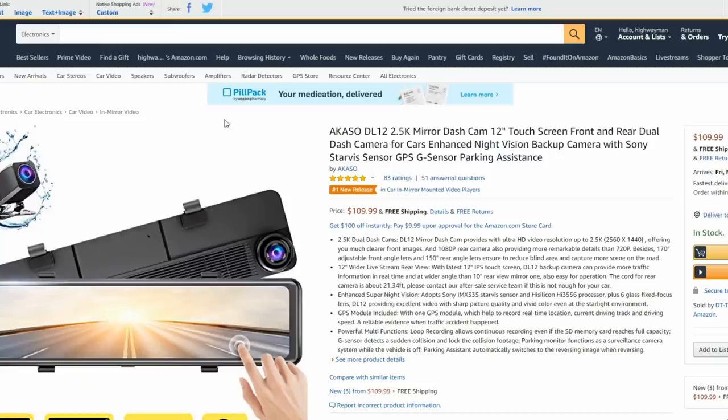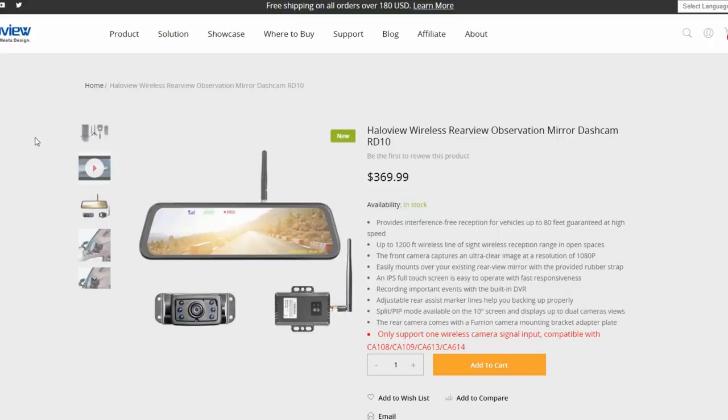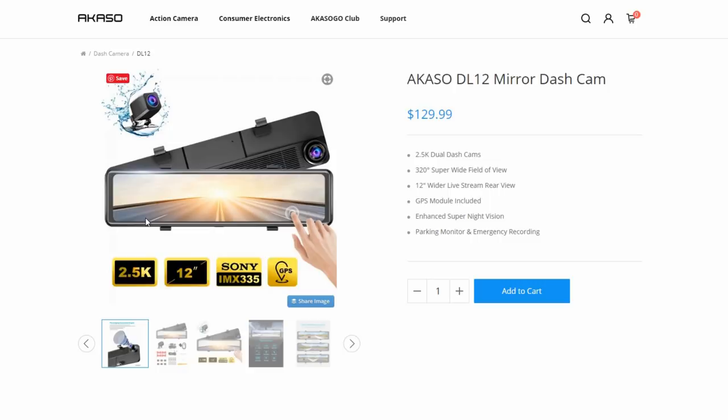Pretty soon I'm going to be reviewing something very similar from HaloView. I've used the HaloView rear view backup cameras on my rig, and they've come out with a rear view observation mirror cam as well — does basically the same thing, but it's a wireless one with a 1200-foot wireless line-of-sight reception range. The package comes with a battery that you mount so you don't have to run any wires at all — you just hook everything up and it's good to go. They're sending that out to me as we speak, so I look forward to that review coming soon. Until next time, Ray from loveyourv.com — thanks for watching everyone. Cheers.